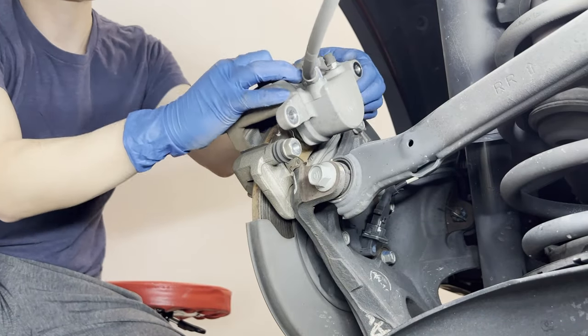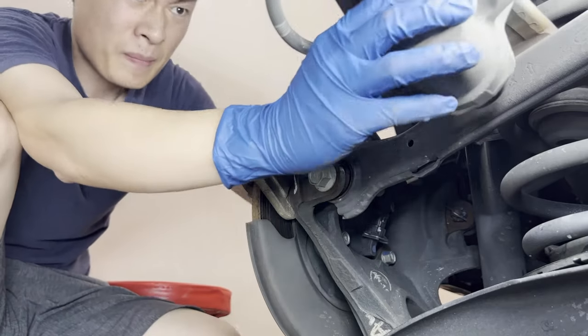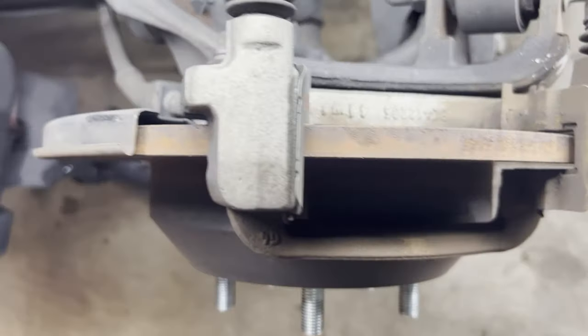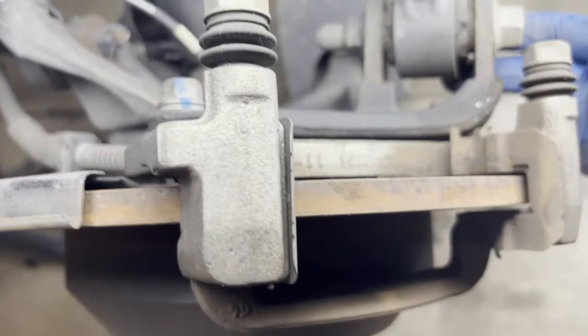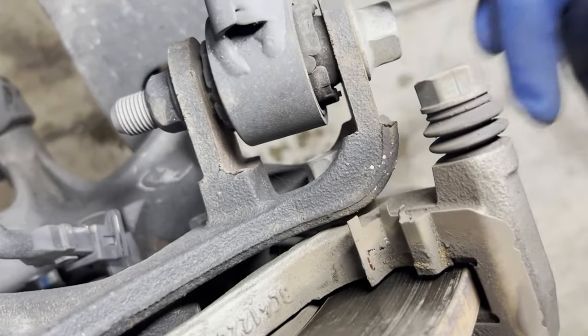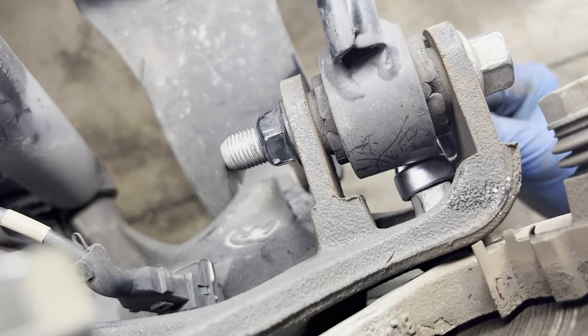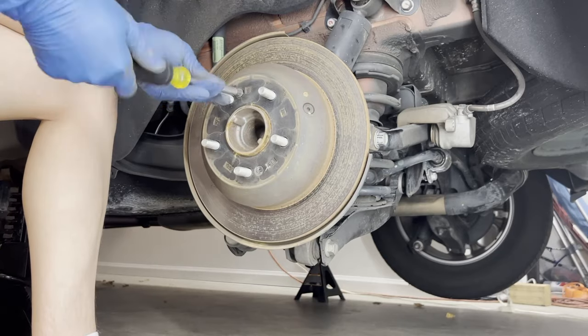After the caliper comes off, we will place that to the side, then take off the pair of brake pads. The mounting bracket is held by two 14mm bolts — one here and the other one here. The lower arm bushing is blocking it, so you have to have a 14mm offset wrench. Then remove the rotor.